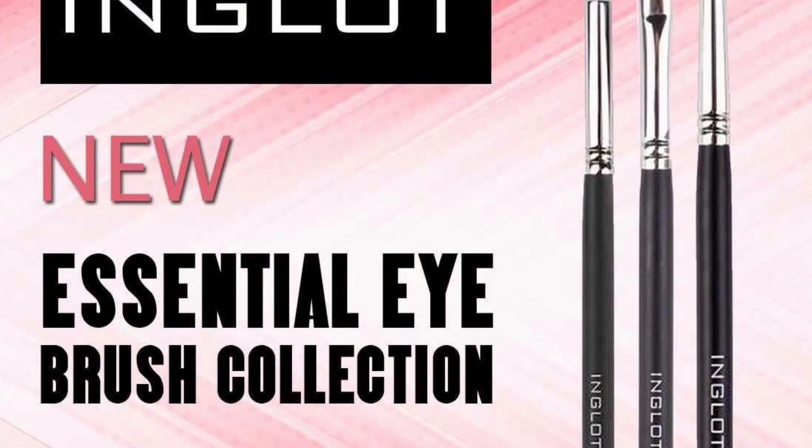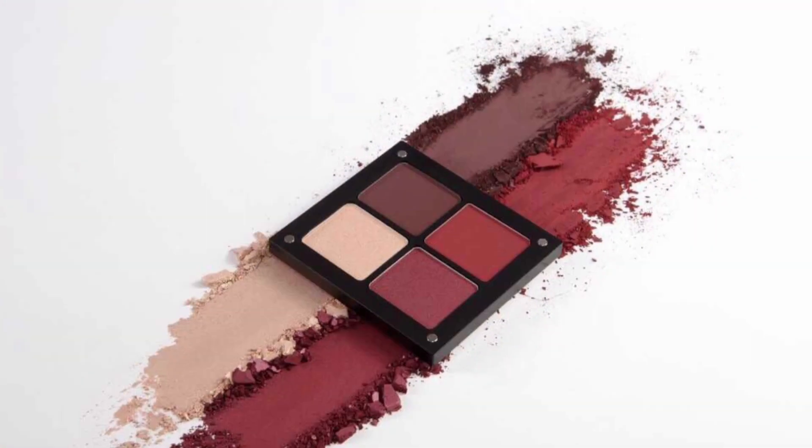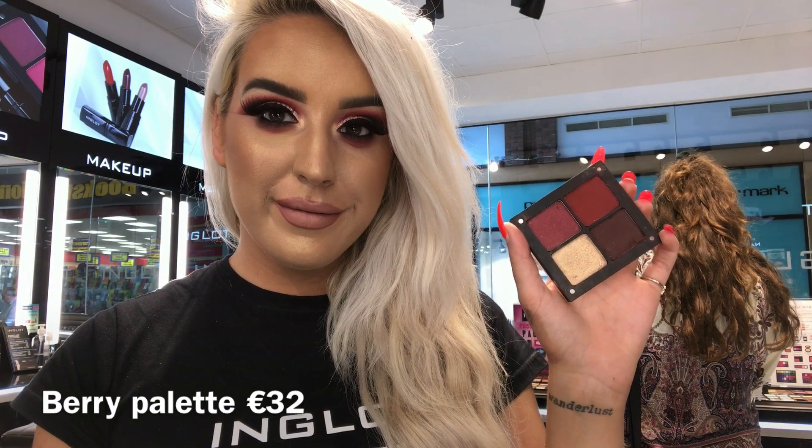Our product of the week this week are our new eye brushes. There are three new brushes and they're absolutely amazing. They're 18 euro each and I'll be using them with this berry palette to create this dramatic half cut crease look.